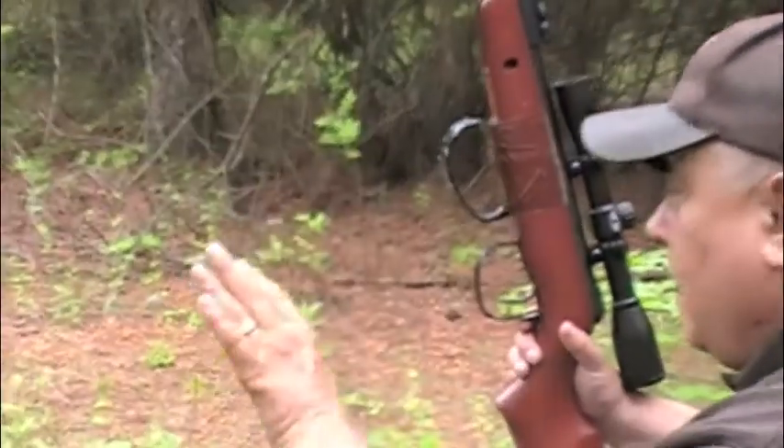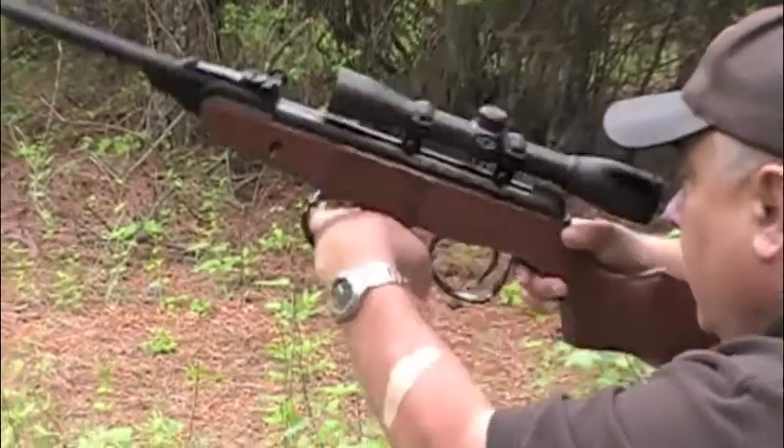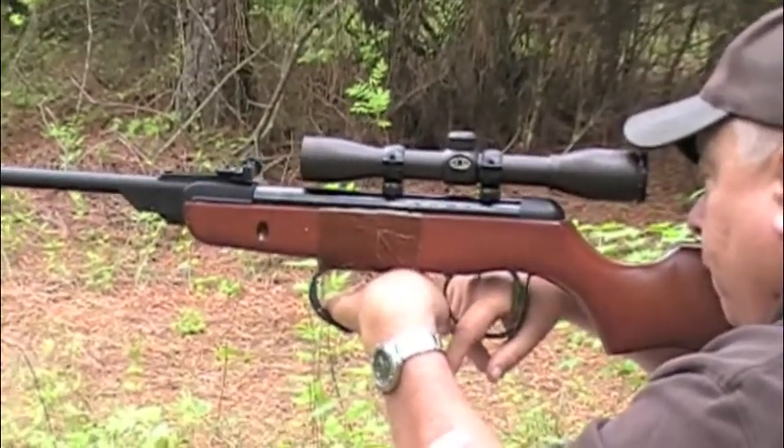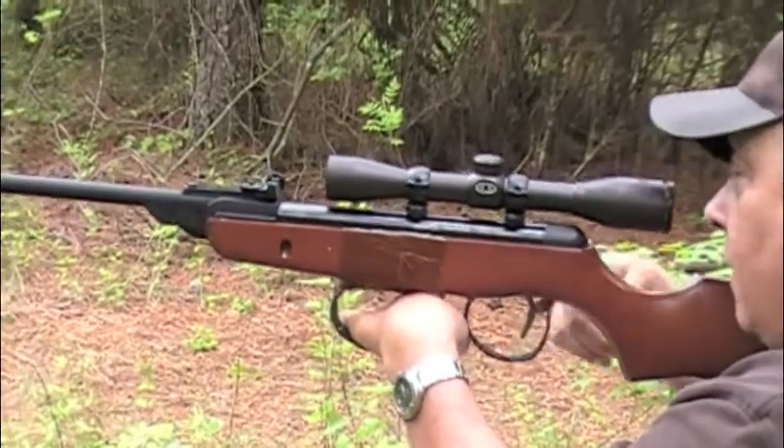So now what I'm going to do is slide my hand into the cuff, bring it up, and take a shot with this air rifle. And that's how it's done.